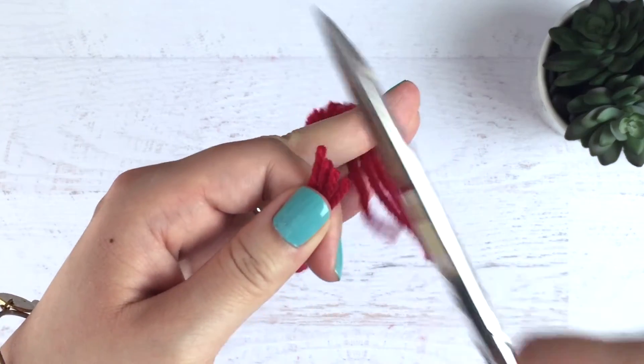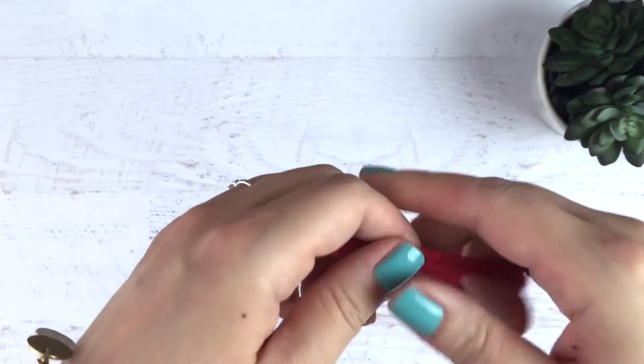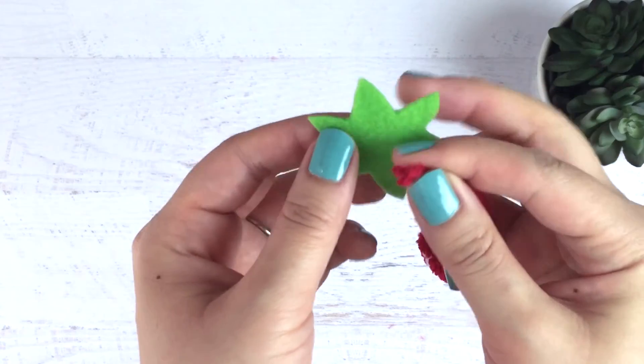I'm just trimming off the ends of my strawberry so that they're a little more even and it's easier to feed through the stem. You can decide whatever length you want, depending on how you want your charm to turn out.